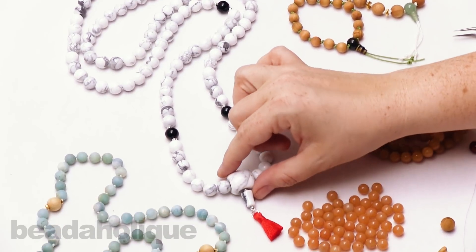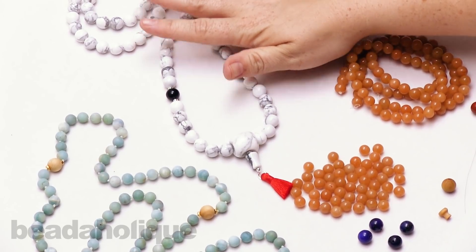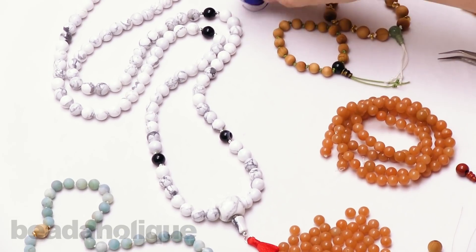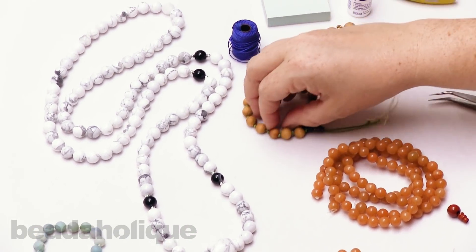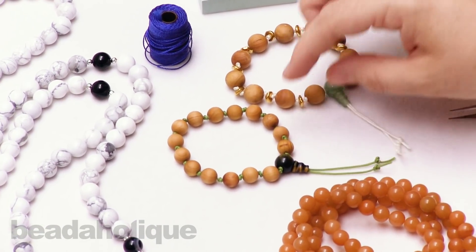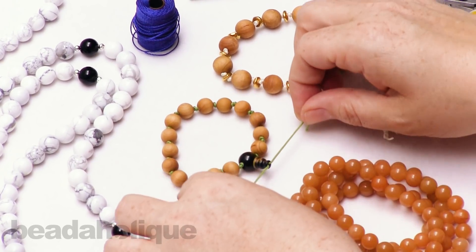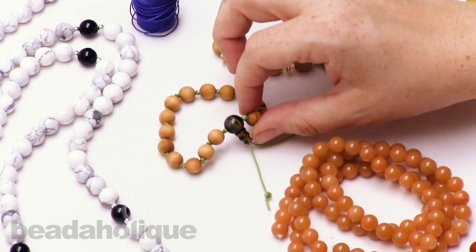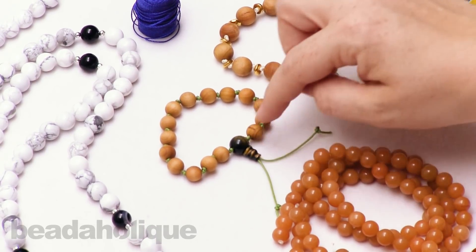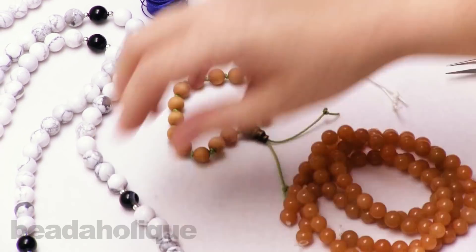You can also make a mala with just 108 beads going all the way around. Because this one uses 10 millimeter beads I'm using beading wire as opposed to the salon cord I'll be using for my mala today. I also have a couple of meditation bracelets over here — I did a separate video on those — it's a very similar technique using that same guru bead, so you can get a clearer picture of how that T works inside.